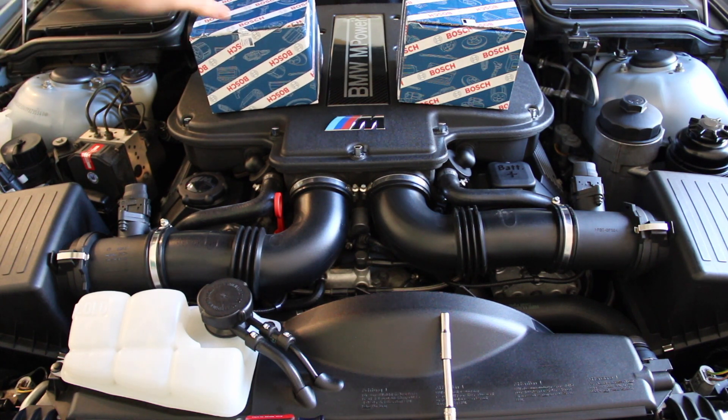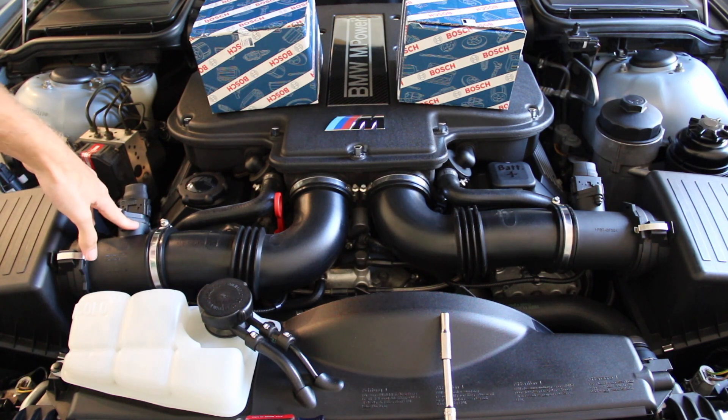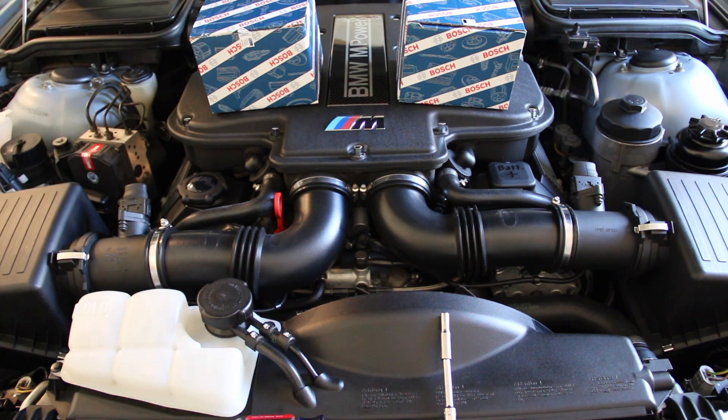I want to give a big thanks to FCP Euro for helping sponsor this video with these parts. FCP Euro has an incredible selection of OE and OEM components for BMW and multiple other manufacturers. They offer a very unique lifetime warranty, so in the event that 5, 8, or 12 years down the road these sensors go bad, you order a new set, send these back, and you are refunded.